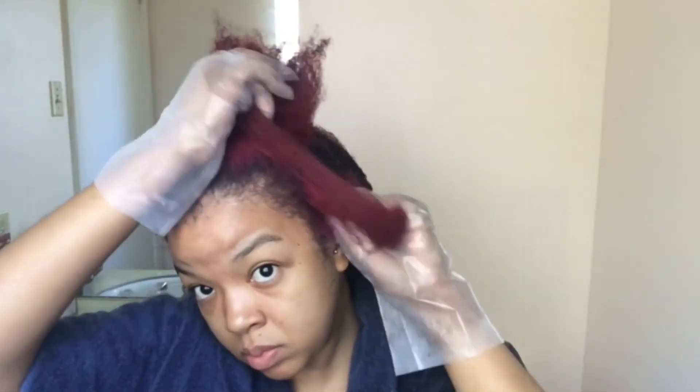I already dyed three sections of my hair — this is the last section I have left, and I'm just going to use this part to show you how I did it. I went ahead and parted it into smaller sections, poured the dye into my hand, and then just rubbed it onto my hair. After applying all the dye, I left it on for about 30 minutes.